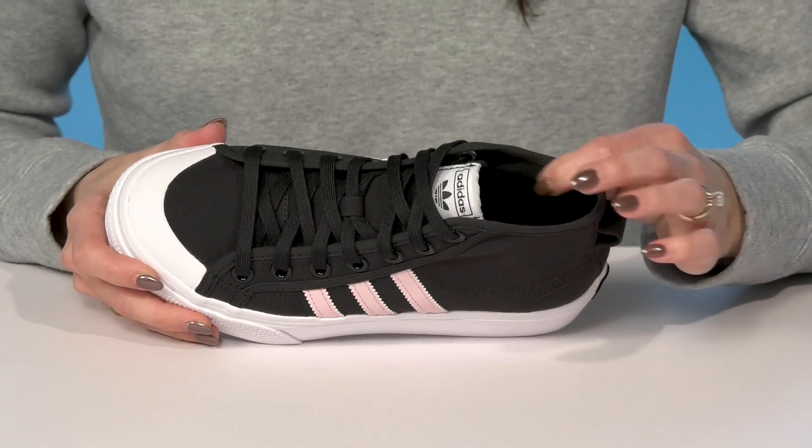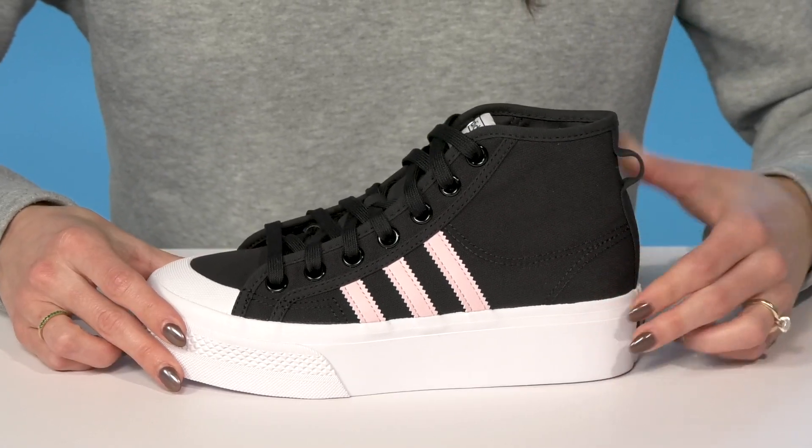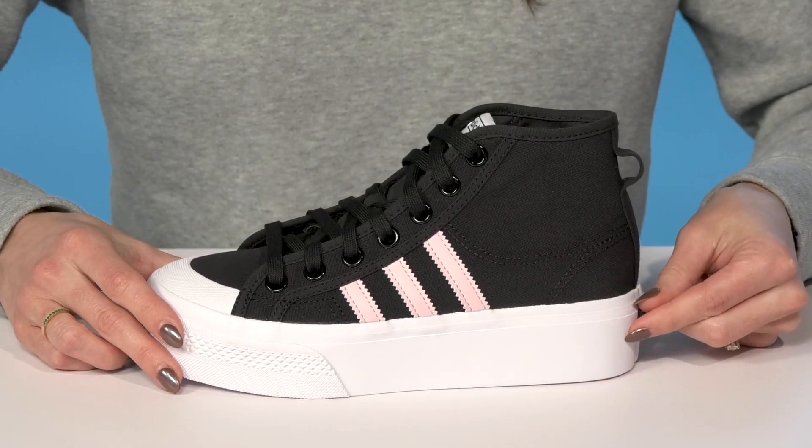Inside, there's a sweet textile lining which is great for breathability. And then they have a platform midsole which is going to give them a small bit of elevation.